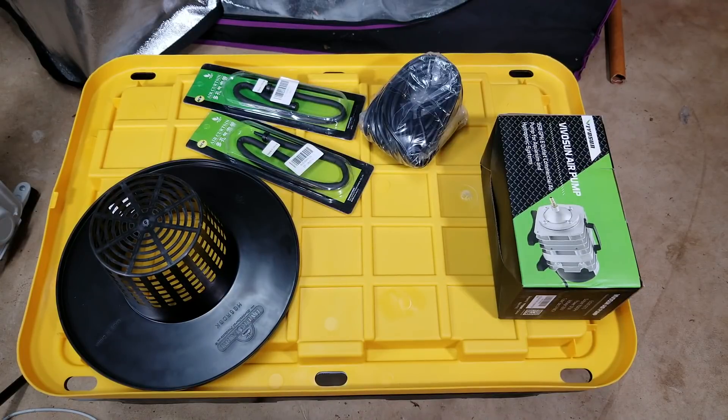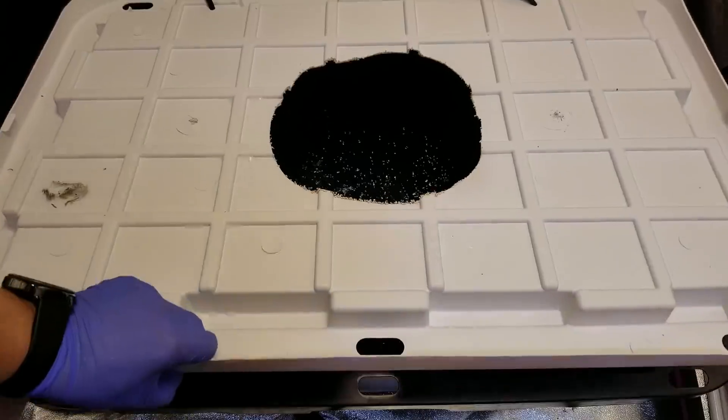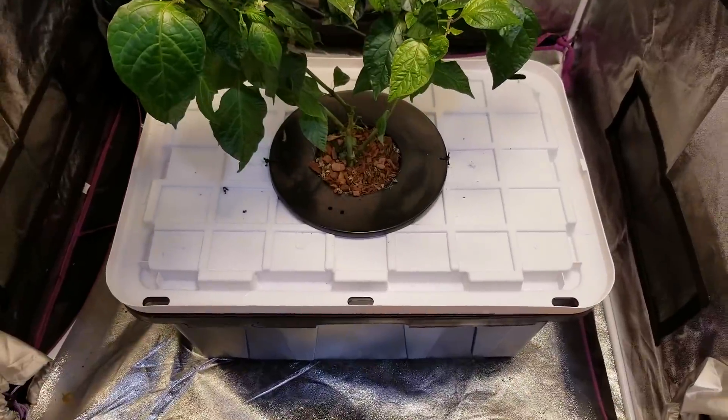Hello everyone, this is Peter Stanley and welcome to my channel. Today I'm going to show an easy way to set up a deep water culture hydroponic system using a 27-gallon tote.